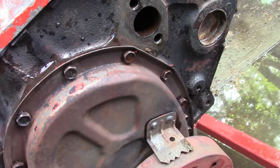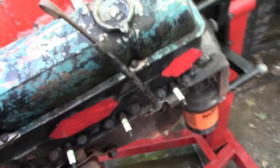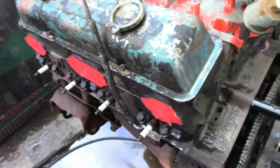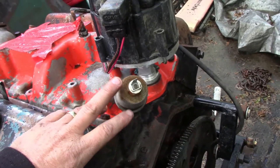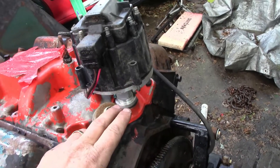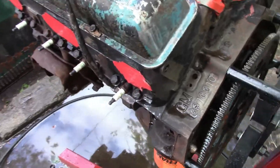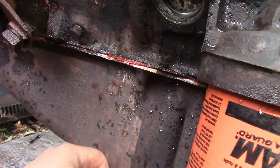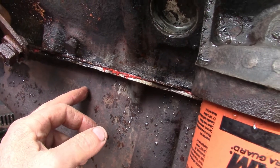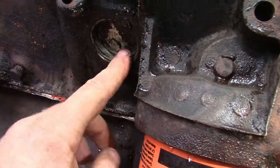I went to JEGS — we have a local JEGS here in Columbus — and picked up the Moroso solid steel shaft that goes from the distributor down to the oil pump. Also picked up the one-piece rubber oil pan gasket — the style that has the inserts in it to keep you from crushing it. And got the brass freeze out plug kit for it, so now I'm debating on whether to put them in or not.